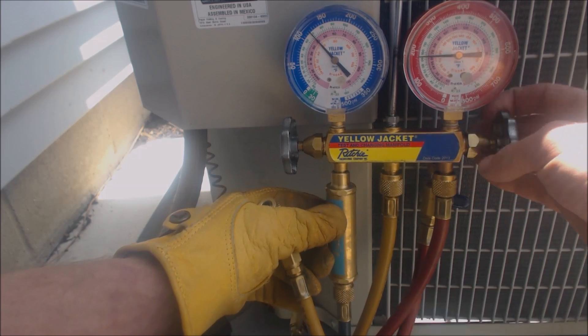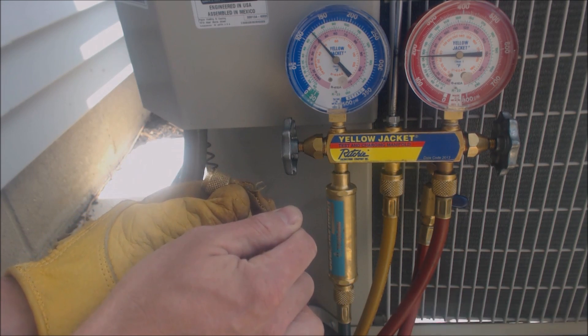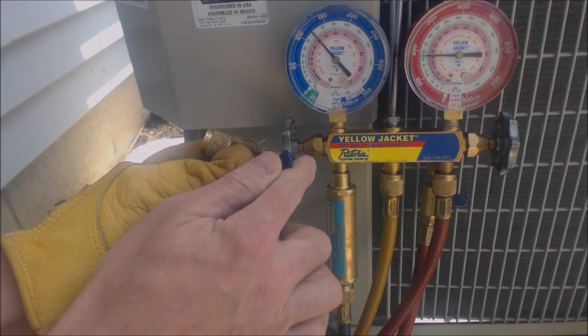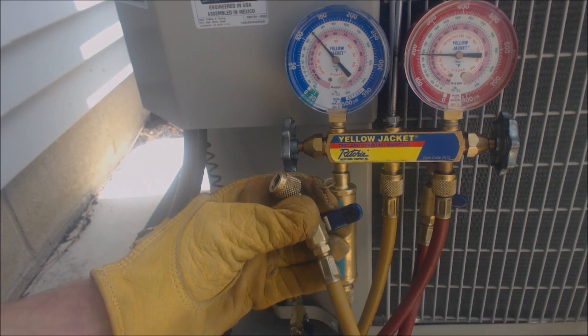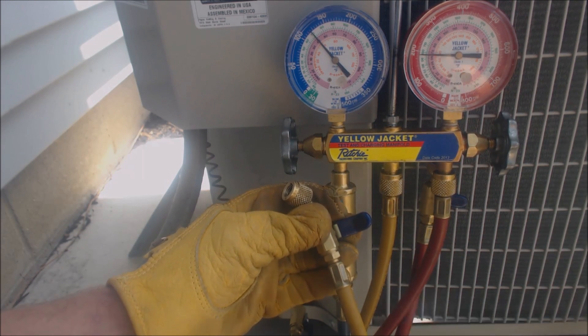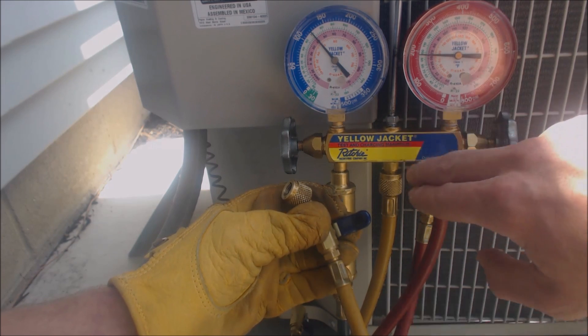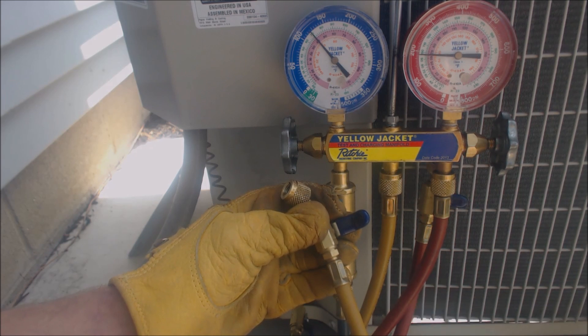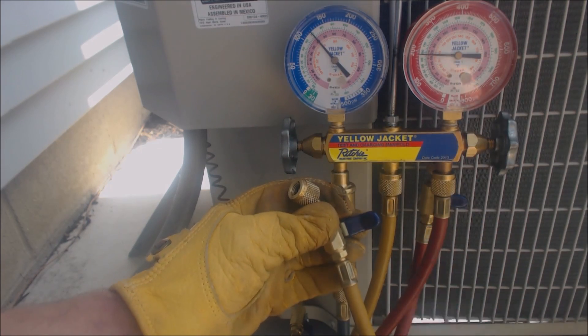Now we're going to connect these two parts of the gauge set. This handle is shut right now and that's still reading the pressure on the low side. We're actually going to take the refrigerant that was in this line along with the air and put it into the yellow line. What we're doing is purging the air out of this hose — because this is all filled with air and this red line has some air in it as well. So we're going to go ahead and open this up, which connects the red hose to the yellow hose, and now we're going to purge any air out of the hose. The second it changes from a gas to a liquid, that's when you know that you've purged all the air out.